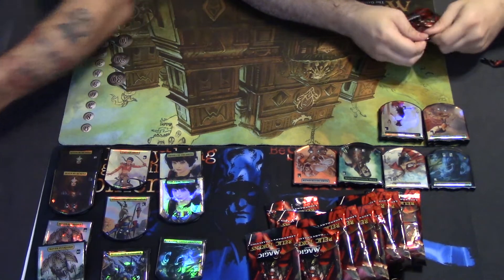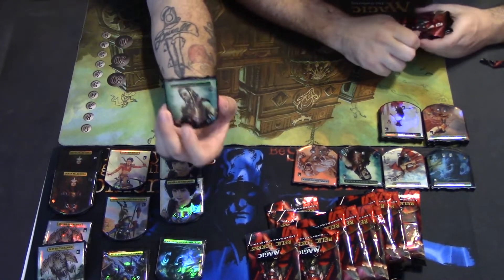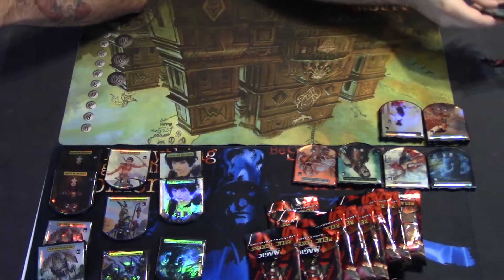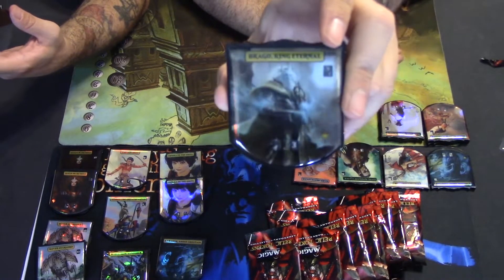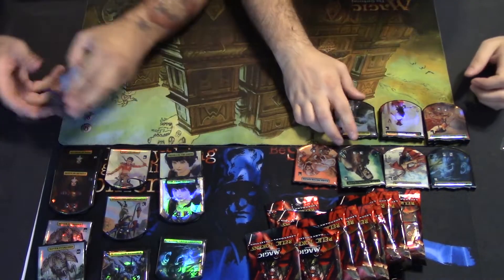I remember I had an elf deck back in the day. Yeah, you ran two of them and then one in the sideboard. Brago, King Eternal — I've never seen that card ever, that's pretty cool. That's one for the board right there, go ahead and put it in the stack.